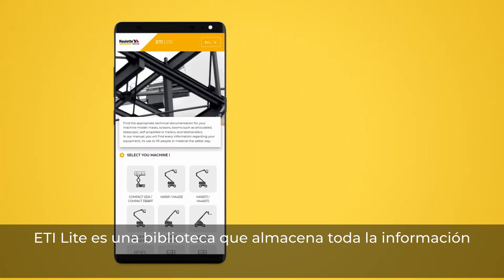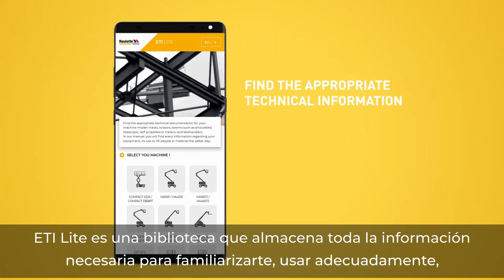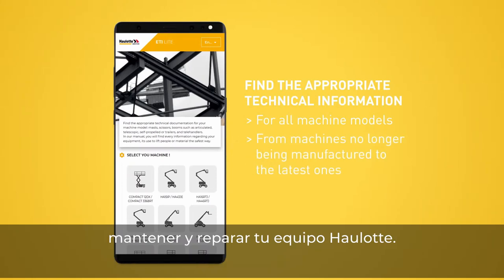ETI Lite is a library that stores all the necessary information to be familiar with, use properly, maintain and repair your Wirtgen equipment.